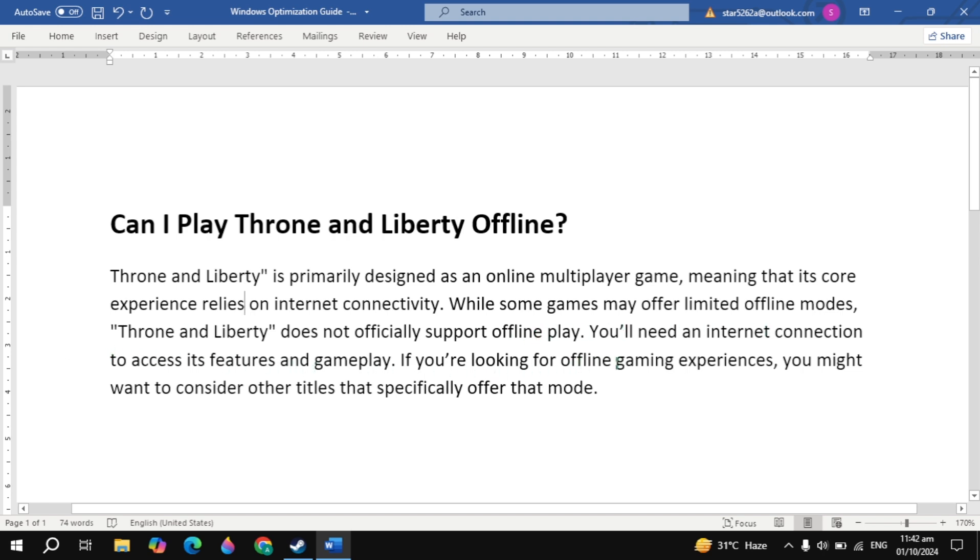If you are looking for an offline gaming experience, you might want to consider other titles that specifically offer that mode. If you find this video helpful, please like it. Bye bye and take care.